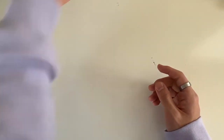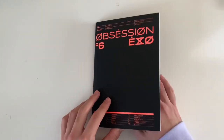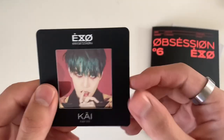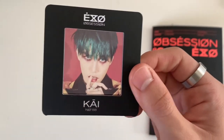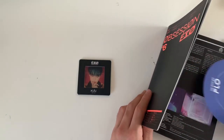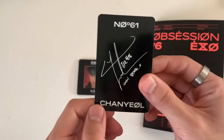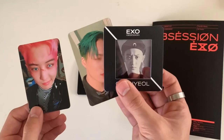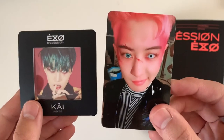That was the photo books, now we have the goodies and lyric books. I got Kai again for the clear film! My luck today. And for the photo card - I got Chanyeol! On the EXO version I got Kai's photo card and Chanyeol's clear thing, and for this album I got Kai's clear thing and Chanyeol's photo card. And they're my top two biases - very happy.